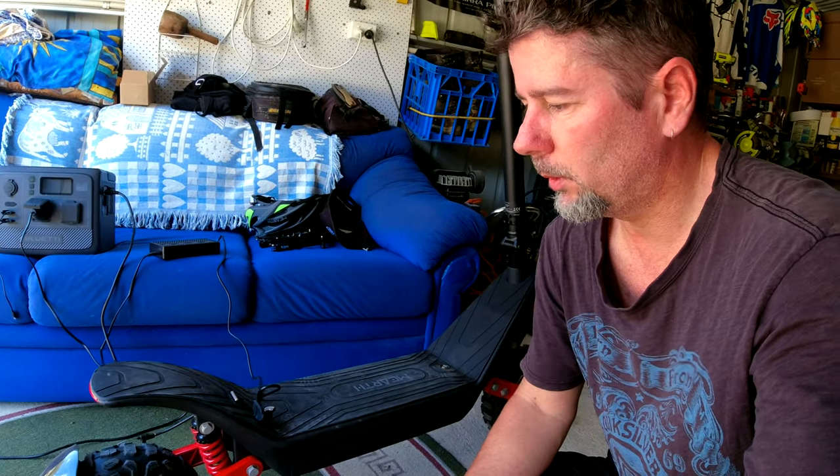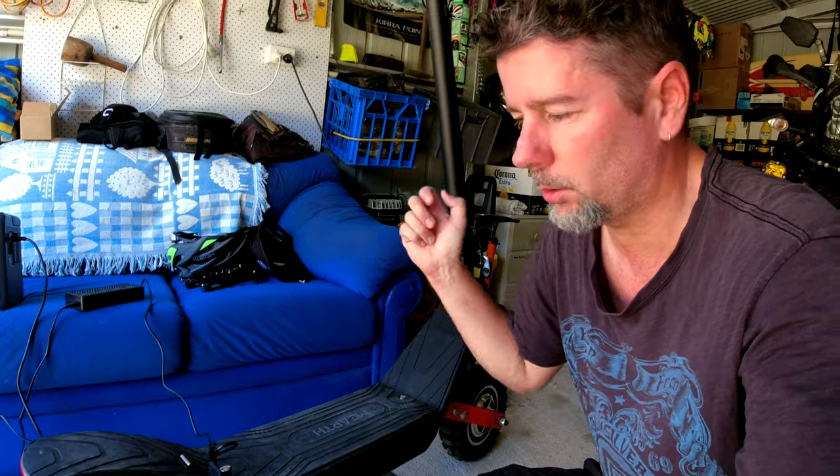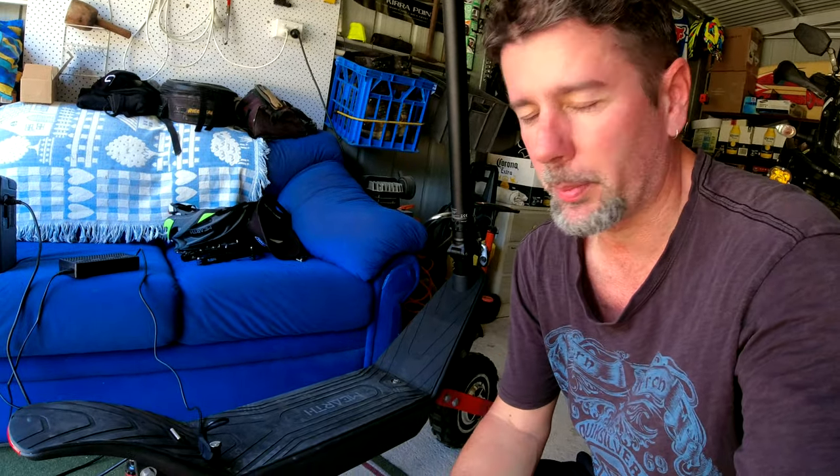Anyway, there you have it guys — the Murph RS Outback. Awesome little unit. Hang around if you want to see how to change the settings on the controls to uncork the speed and everything.